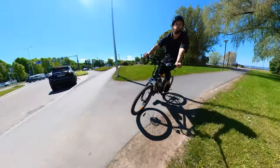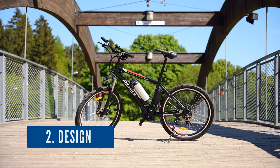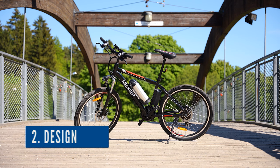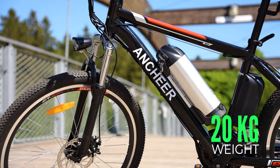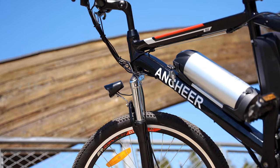The Ancheer offers a pair of shifters and 21 speeds. The e-bike looks very clean and attractive, weighing 47 pounds or 20 kilograms, and it has just enough features to work well without feeling cheap.